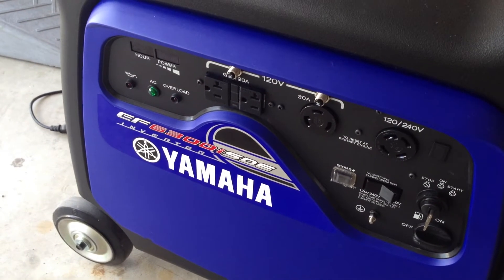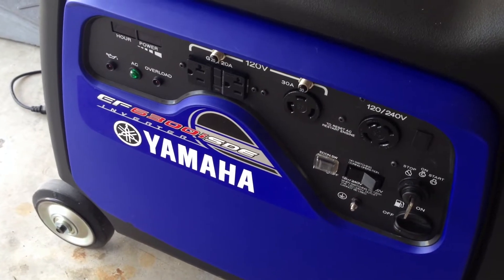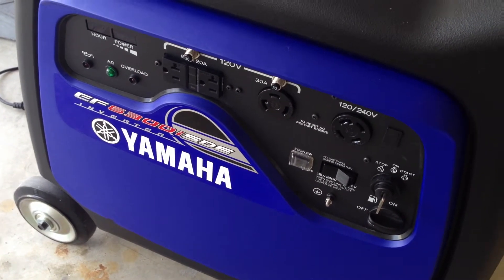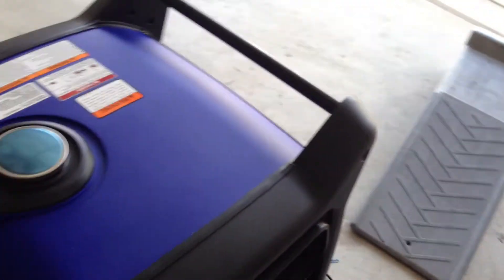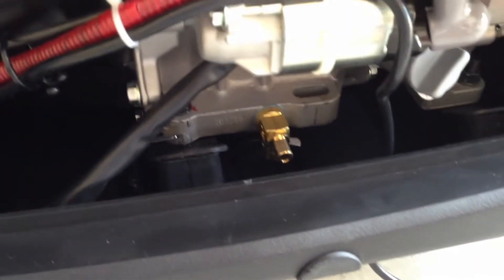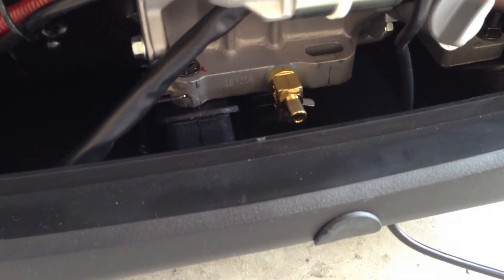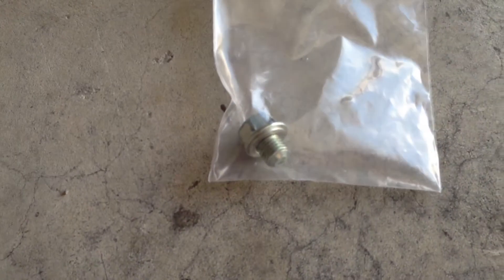This is a Yamaha EF6300ISDE inverter generator — a 120-240 volt inverter. I made a little modification to it that I thought would be very handy for those of you that like to service your own generator. I've added a little oil change valve. Because this generator is housed in a soundproof casing, it has a small access port here so you can put a wrench in and loosen the traditional oil drain screw, which I've taken out.